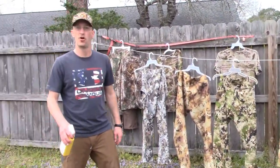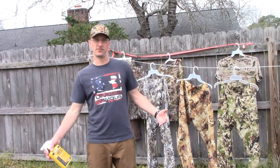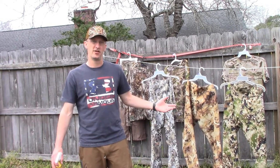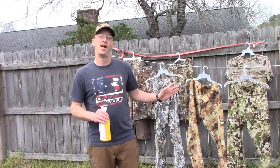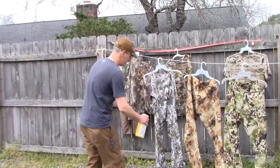I have all my pants, my shirts, everything hanging up here on the line and I'm going to coat everything. Think about it — turkey hunting, right? You're sitting down next to a random tree or something like that. You never know. You sit down and you do not want those creepy crawlies getting on you. At least this will help with that. Really easy to apply — just get it up here and spray.